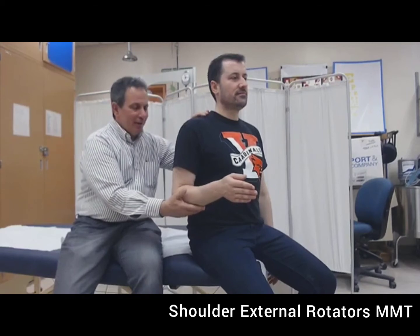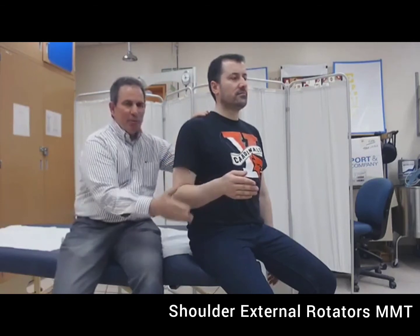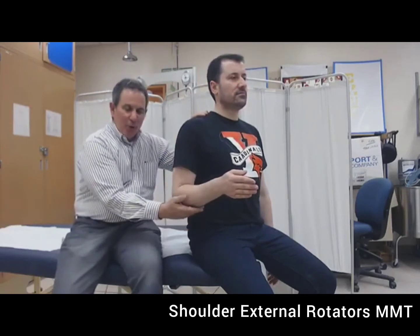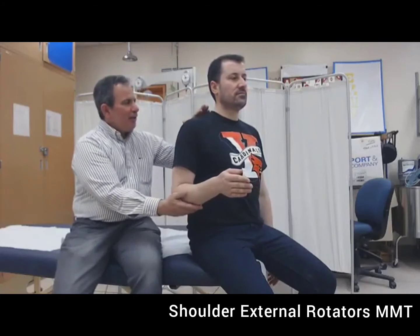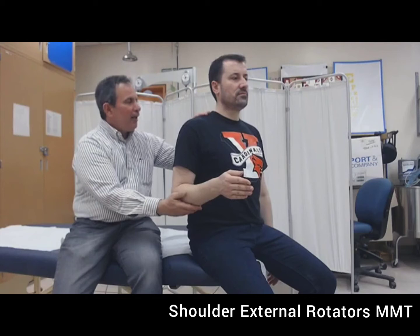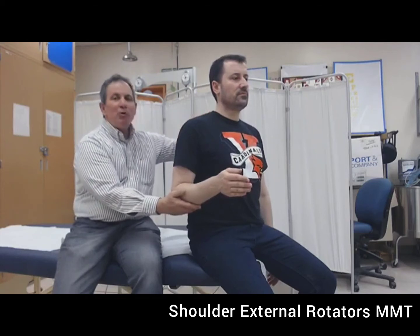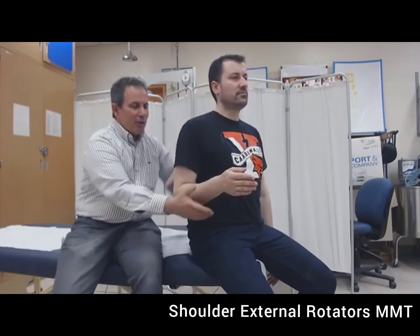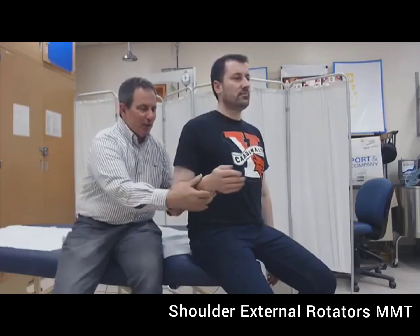We're going to be testing the shoulder external rotators. I like the shoulder to be adducted, the elbow placed at 90 degrees with the forearm in mid-position. Support but do not move the underside of the arm. With your other hand, stabilize and palpate the posterior deltoid at the same time. Ask the individual to try to externally rotate — let's see how far Lewis can go. This is his available range.